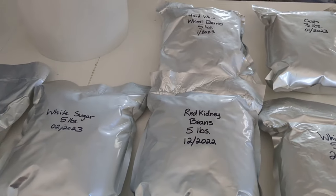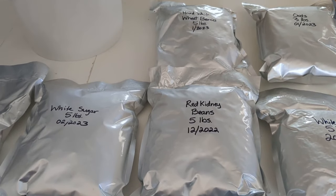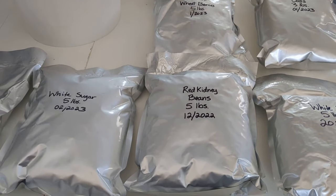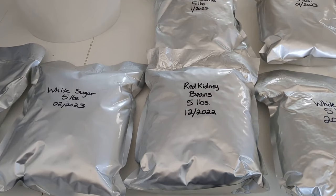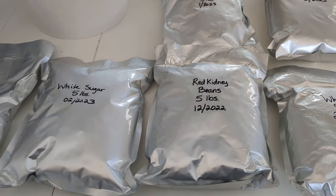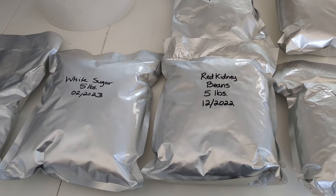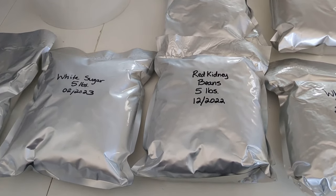I actually reached out to Wallaby asking if the oxygen absorber that came with the one gallon bags was enough — if one O2 absorber was sufficient for one bag — and they said yes, it was. Now, if you were using something with a lot of air in it, like maybe rotini pasta, you might want to use two oxygen absorbers. But I haven't put any pasta like that in bags yet.